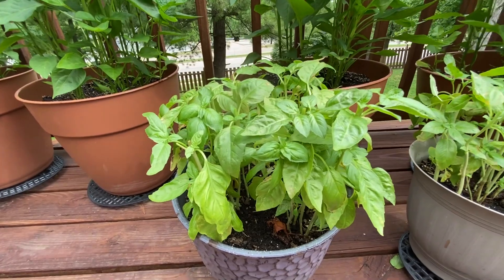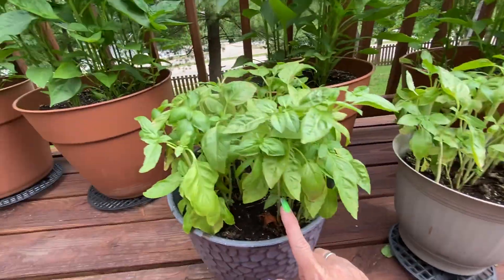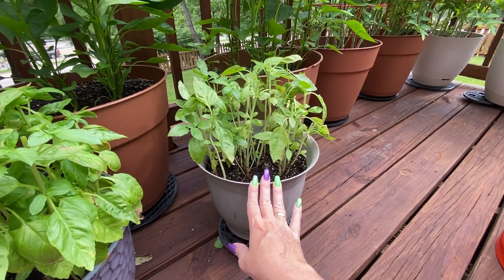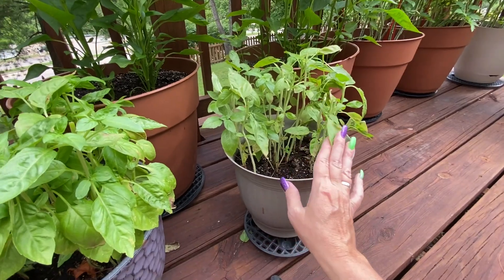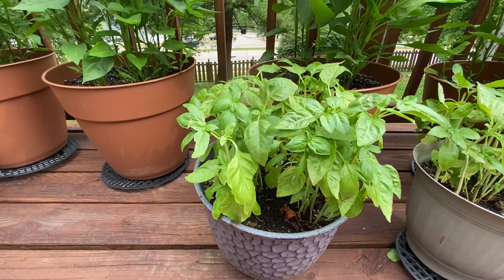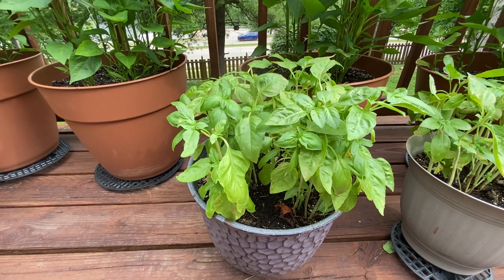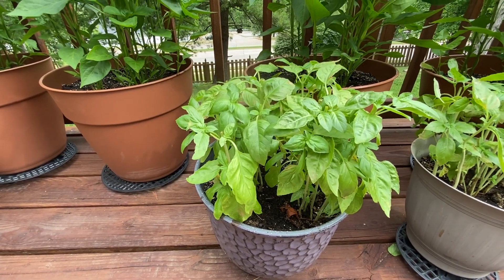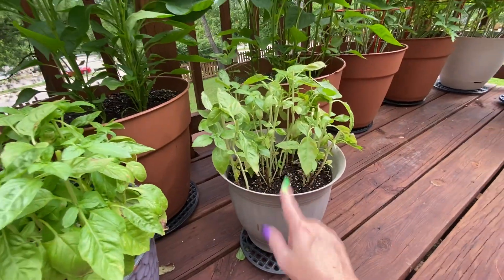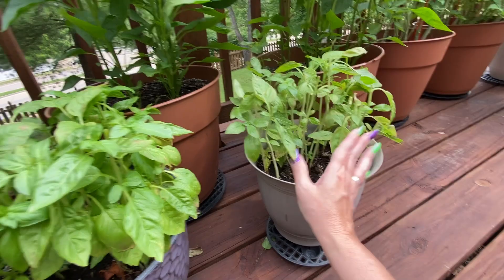Here is my basil trimmed back — this is sweet basil. As you can see, this plant looks a lot better than this one. These seeds I got from Dollar Tree. I will never buy seeds from Dollar Tree again. It just doesn't look as good as the seeds I had on hand that I bought from a seed place online. I thought I'd give Dollar Tree a try and this basil is just not growing well. I've actually picked off a bunch of dead leaves.